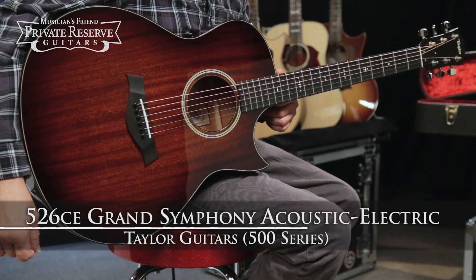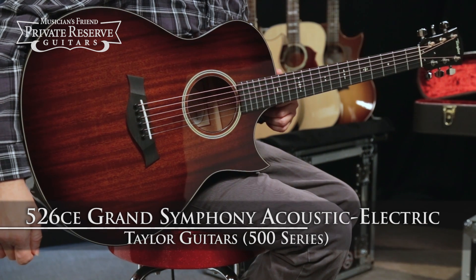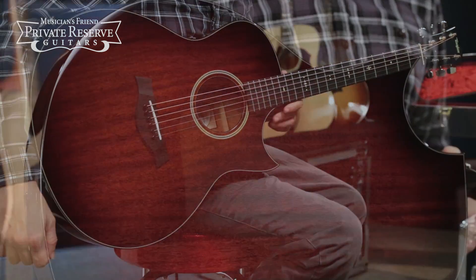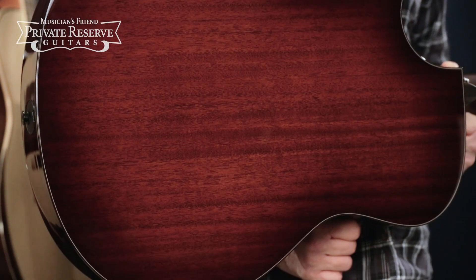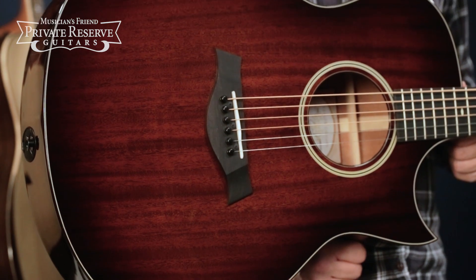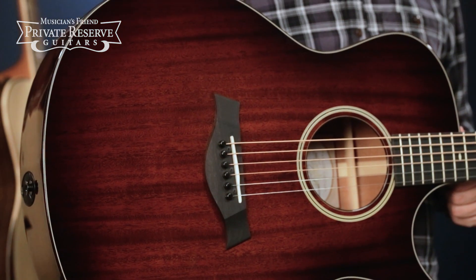This is the Taylor 500 Series 526CE Grand Symphony Acoustic Electric, and this beauty starts off with solid tropical mahogany top, back and sides, with Taylor Performance Standard 3 bracing with relief route.